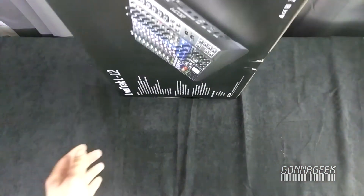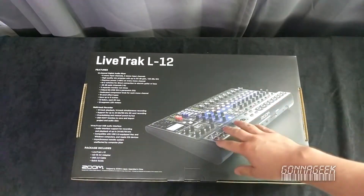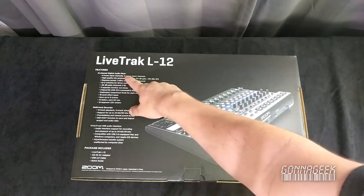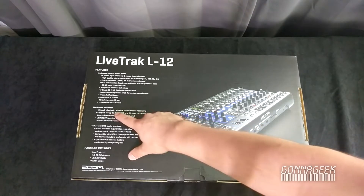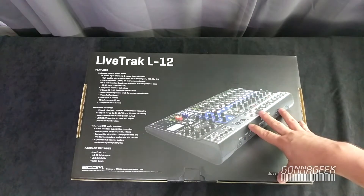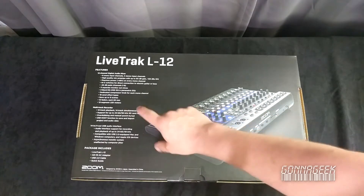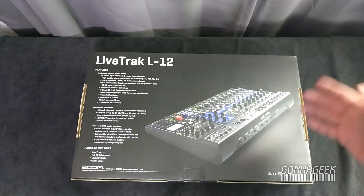And finally on the rear is a different shot and the full feature set. If you look at this here — it's got a 12-channel digital audio mixer, eight mono input channels. This is cool: 12-track playback, 14-track simultaneous recording. I'm going to talk all about this on the website, so I'll spare the details. But this has a lot of potential based off of that. That's one of the hugest reasons why I've been interested in this, and I'm excited. So let's just get into it.